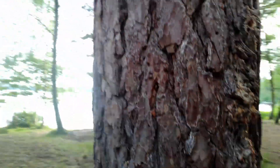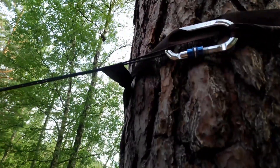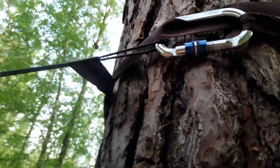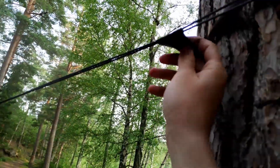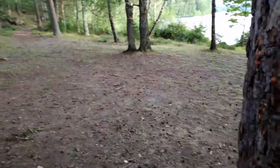Here's a little tip for you guys. If you ever come around a big tree and you can't quite reach around, here's how you can solve that problem. I've looped the Whoopie Sling to the carabiner and then placed the hammock strap through there. Just a little bonus tip for you guys.